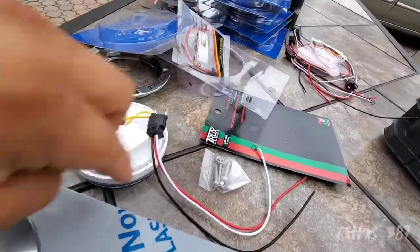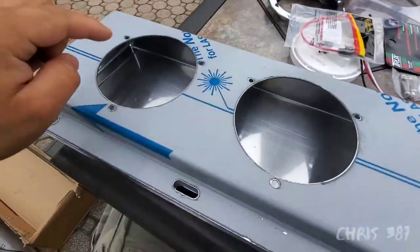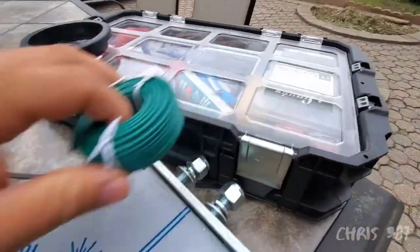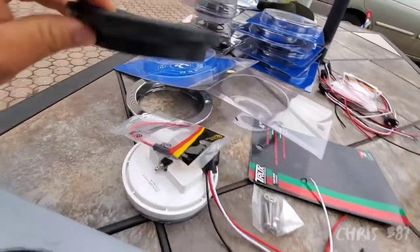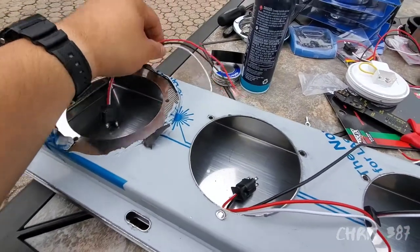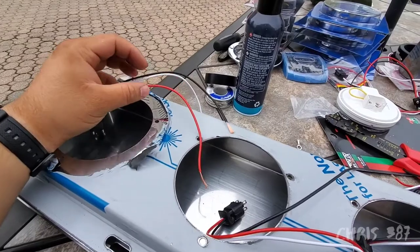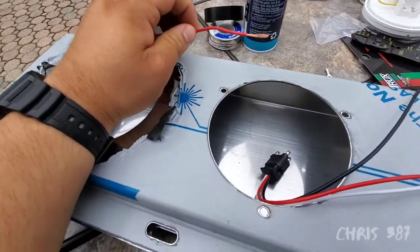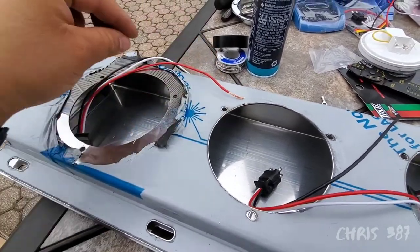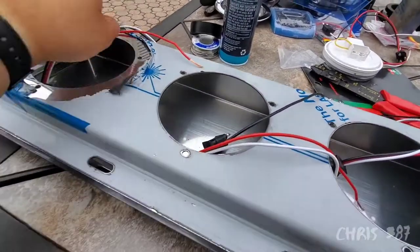I need to connect them all together — six total, three on each side. So I'm gonna weld them. The better way to do it is to buy three-way connectors and just plug it in all professional, but I don't have them so I'm just gonna weld them.